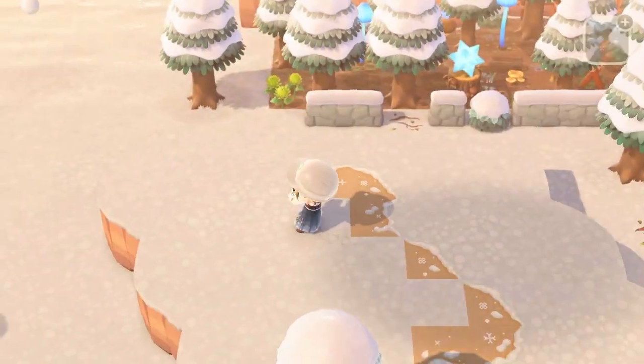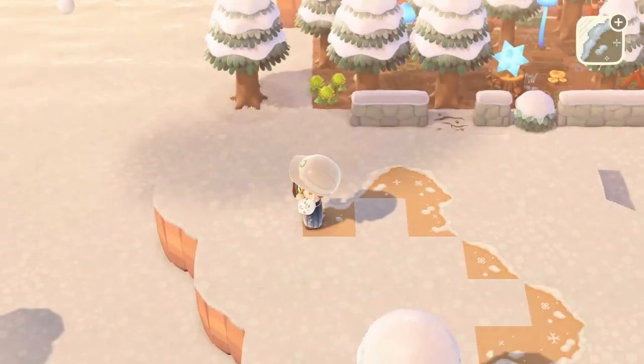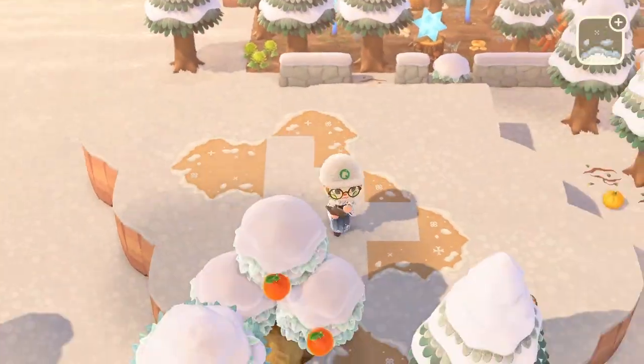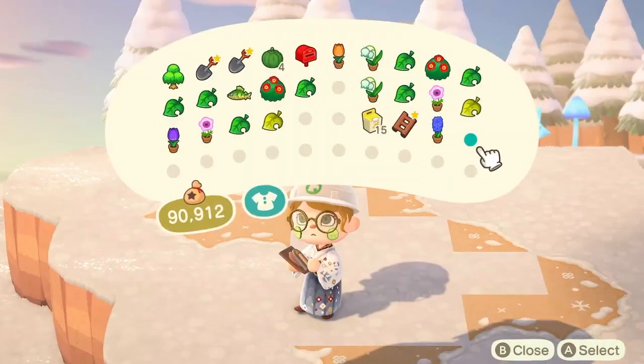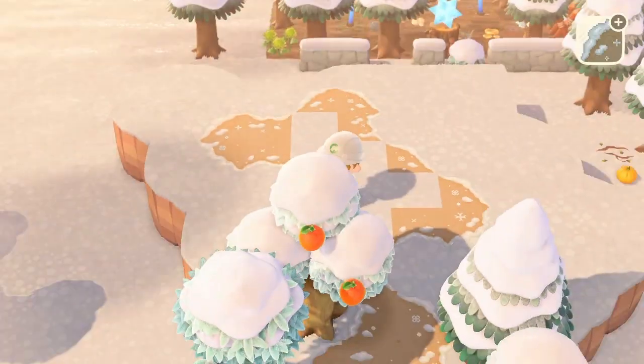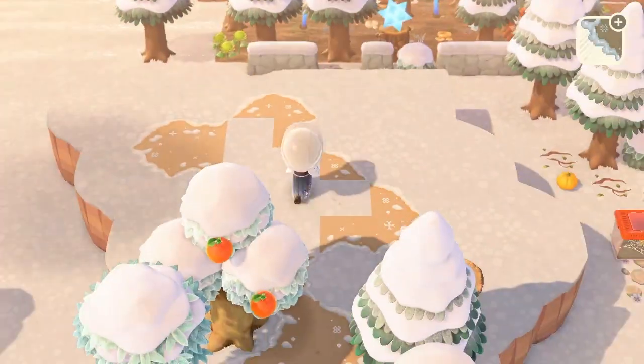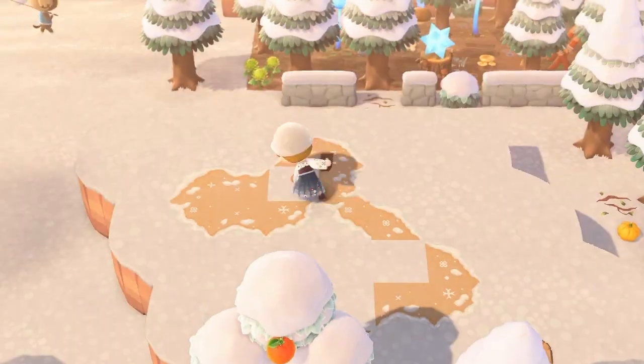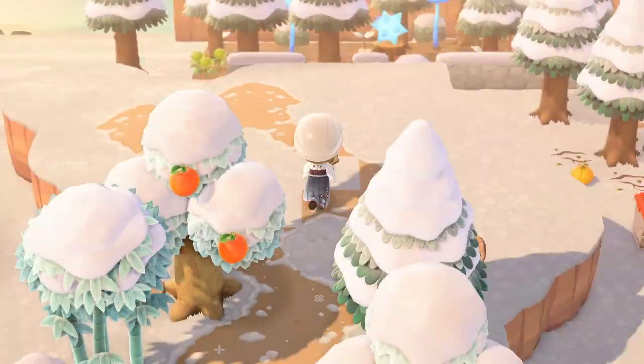Technically this pathing bit is part of the owlery, but since I finished it in this build I thought I'd give you a sneak peek of the next area. And who doesn't love watching path-laying — oh dear.